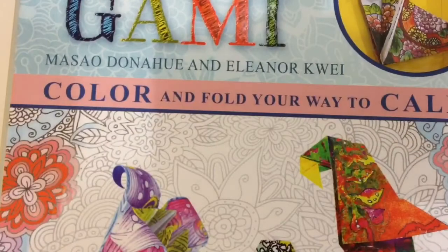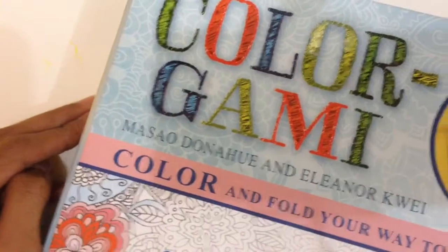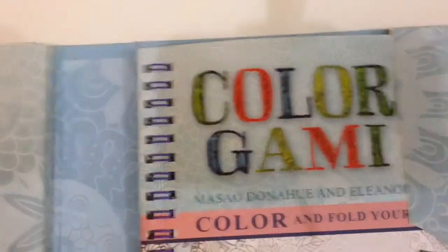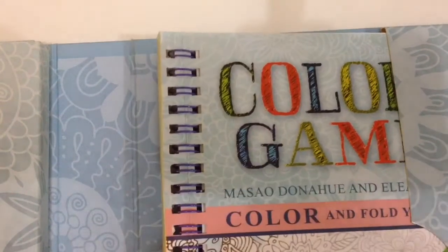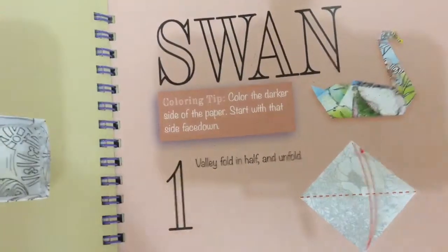Hey guys, so as you've noticed I haven't made any origami videos because I completely forgot about that. I know this is the next video after the scented notebook one. I'm supposed to make the squishy video but I decided to make the origami first because I haven't made any yet. So today we're going to be making the swan, which is the next one.